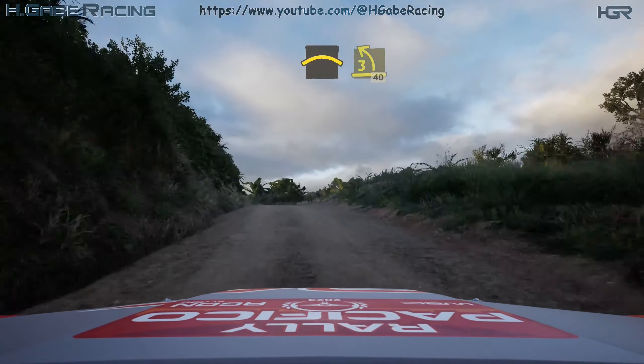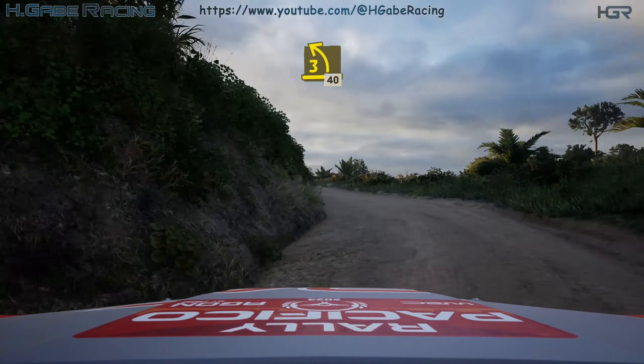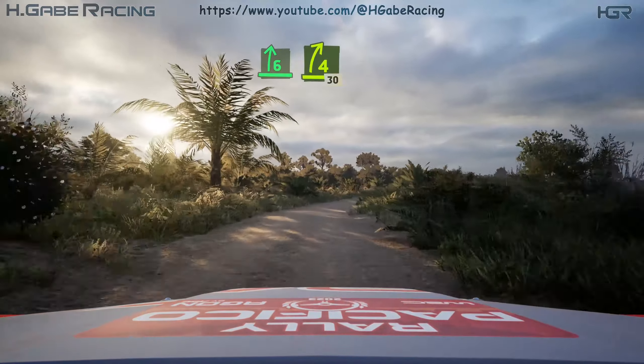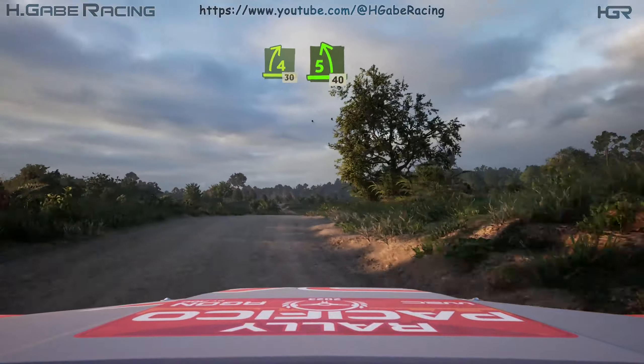Into 2 left, 150, slowing, crest, into lead 3 left. 40, 6 right, over crest, tightens. 4, opens over crest. 30, 5 left. 40.